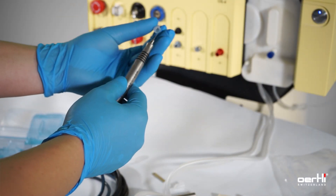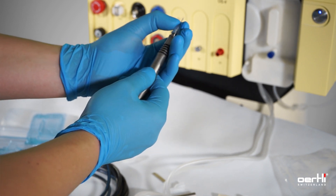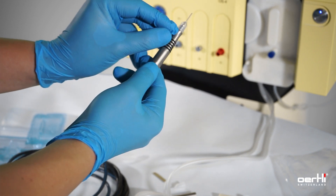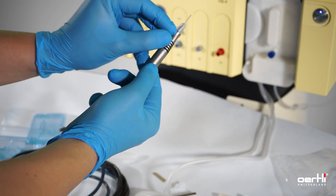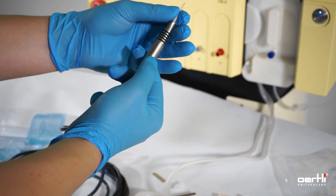Grab the sleeve and put it in place. Now, you either pull it backwards until there is a gap of one millimeter, or if you feel more comfortable, screw it down.